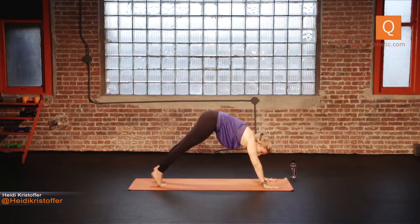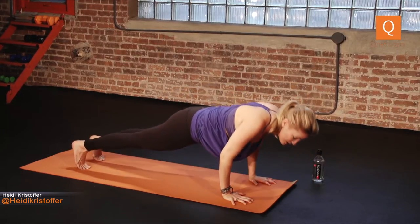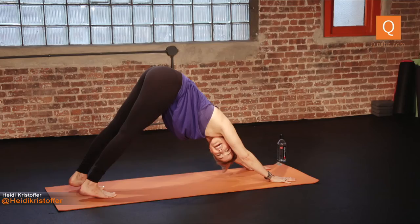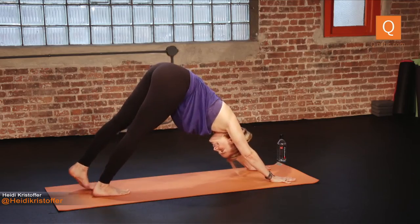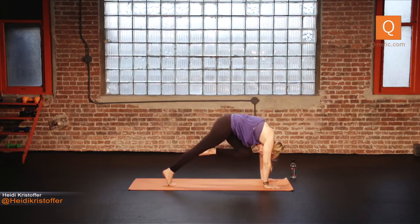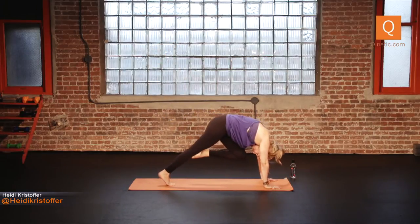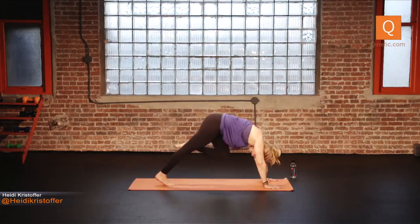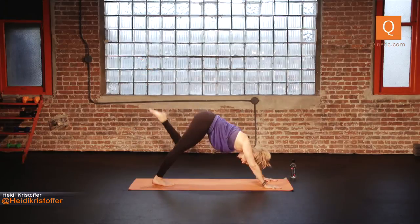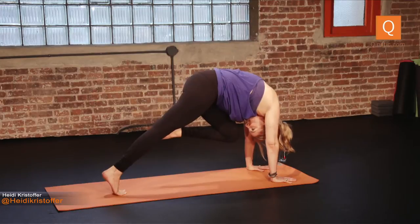Roll out to plank pose. Exhale, lower halfway down, inhale right back up. Twice more: halfway down, right back up. Halfway down, right back up. Down dog. Second side — inhale your left leg high, down dog split. Exhale, tap your knee to your nose. Inhale, back to down dog split. Four more: tap your knee to your nose, engage the core. Inhale lift. Three more times — knee to nose, maybe give the knee a kiss so you know you're really tapping. Inhale lift. Two more times: knee to nose, inhale lift. One more time: knee to nose. Step it back to plank.